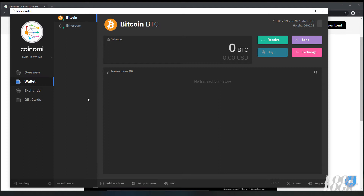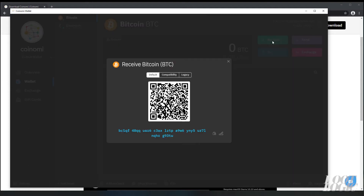We're going to need the receive address from our wallet. A mining pool is the pooling of resources by miners who share their processing power over the network to split the rewards equally according to the amount of work they contribute to the probability of finding a block. With that said, we're going to have to join a mining pool.